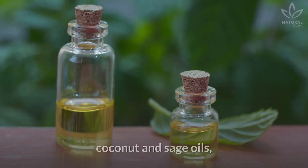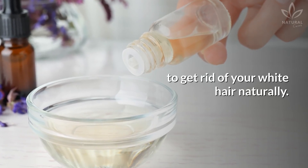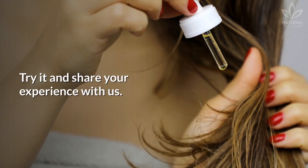If you already know the benefits of coconut and sage oils, you surely will make it at home to get rid of your white hair naturally. Try it and share your experience with us. If you like the video, give it a thumbs up and share it with your friends. For more recipes and tips, subscribe to the channel.